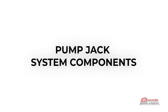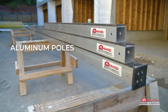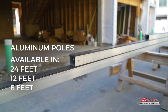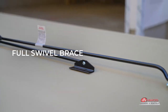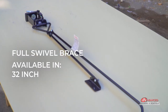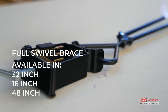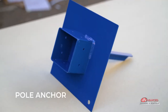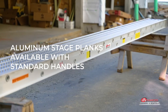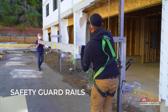Pump jack system components: pump jack, workbench, aluminum poles available in lengths of 24, 12 and 6 feet, pole insert connector, full swivel brace available in a standard 32-inch size as well as short 16-inch and extra long 48-inch sizes, rubber pole foot, pole anchor, aluminum stage planks available with standard handles or connectable style, safety net, safety guardrails.